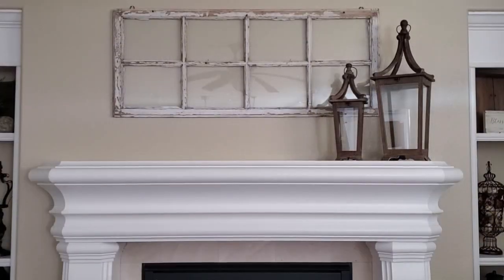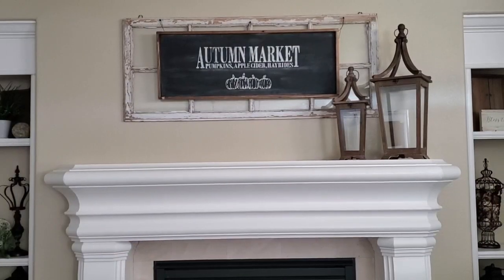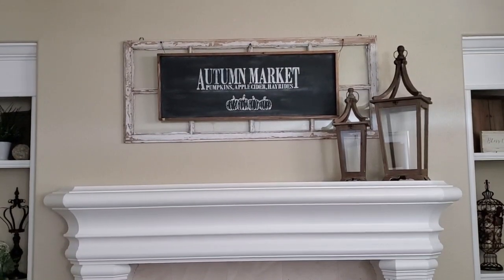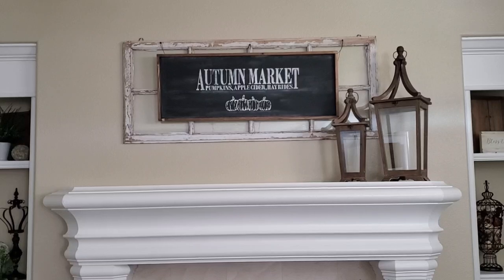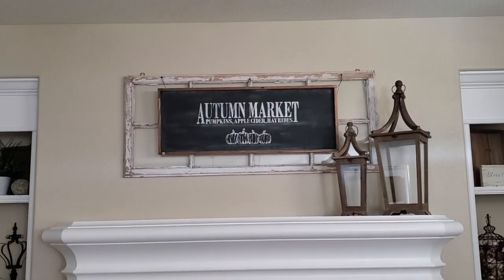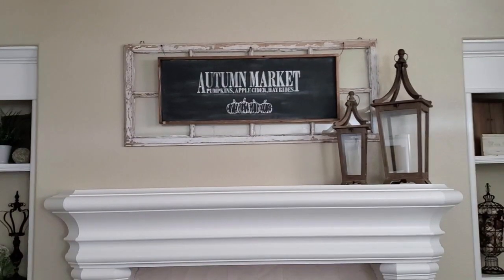So I've taken everything off and cleaned off the mantle. I've even taken the candle out of the small lantern because I'm just going to put a few fall pieces in there. Now the first thing I want to get started on is putting something on the window. Here is my autumn market sign that I made a few years ago. The back side is actually a Christmas sign that says 'joy,' so it doubles as both. That's just a stencil I got and I added some chalk to make it look like chalk art.